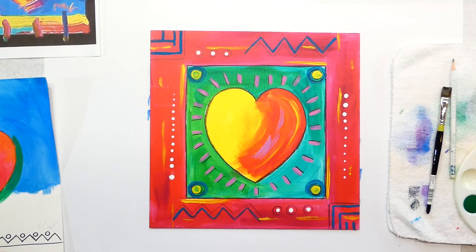Hi everybody, I'm Susan, welcome to Plateau Art Studio — art for kids. I'm here to help you along today with an art project. Today is Peter Max day!